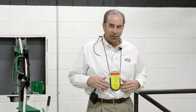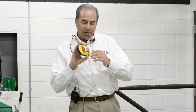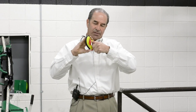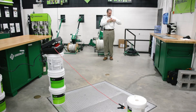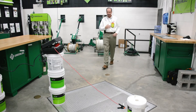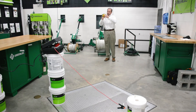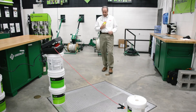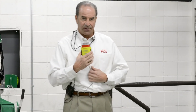Some customers don't like the unit flopping out in front of them, so we've installed a clip on the back. This clip can be moved in any direction. If you have a shirt pocket, you can lock it into your pocket to stop it flopping. You can turn it and lock it into your shirt, or lock it into any fall protection gear or safety vest you might be wearing.